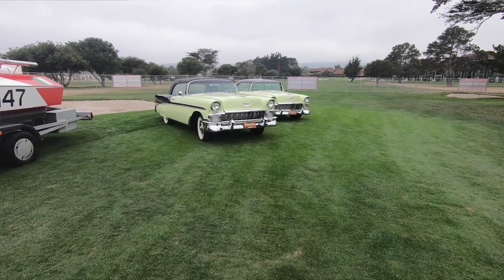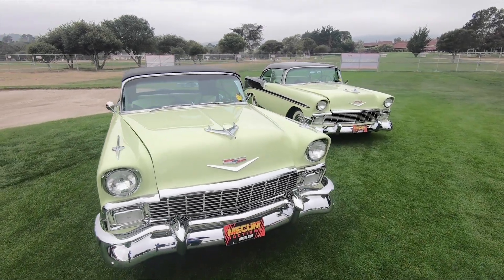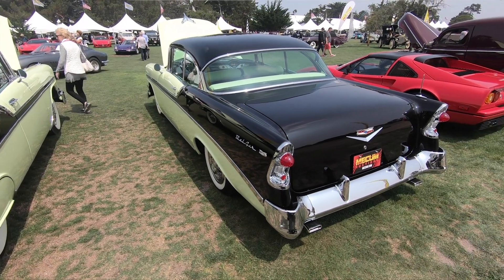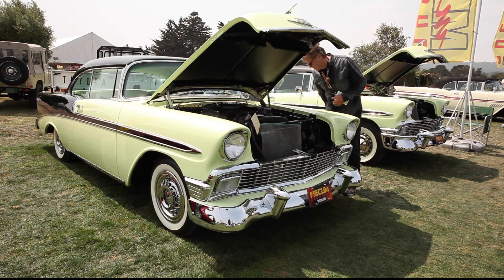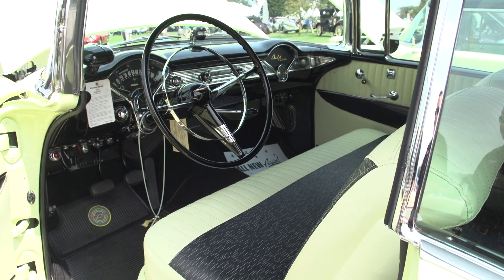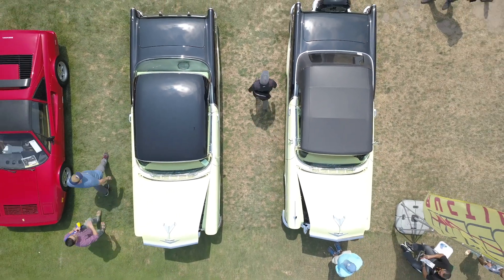The color is Crocus yellow with onyx black — it's an original color from GM, and they're matching numbers cars. The last two days I've just heard nothing but stories about how people first made love in their 1956 Bel Air, or got married in their 1956. Just the Bel Air — it's America's car.